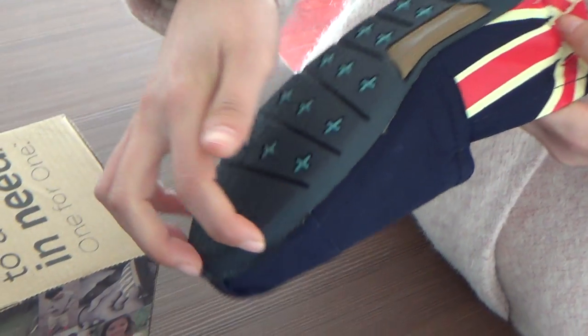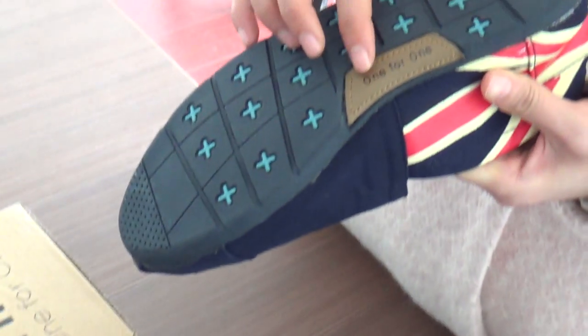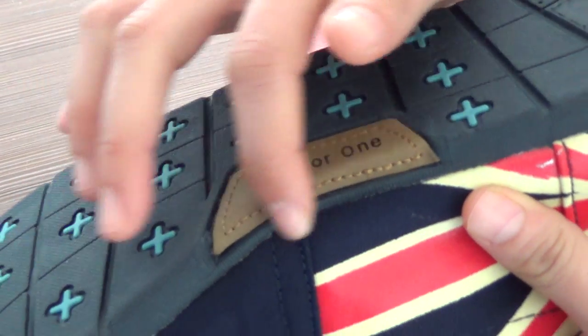Also in the dark blue color. And in brown.